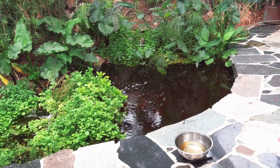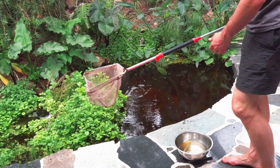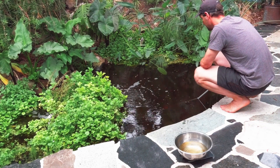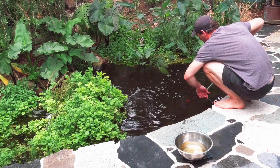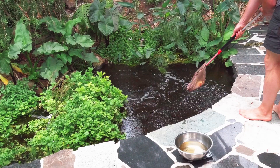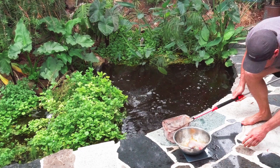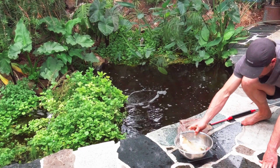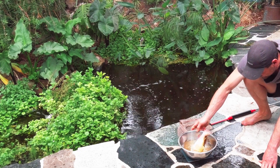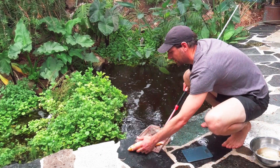I'm going to try to catch a few fish. That's a pretty good one too. Here we go, let's watch!